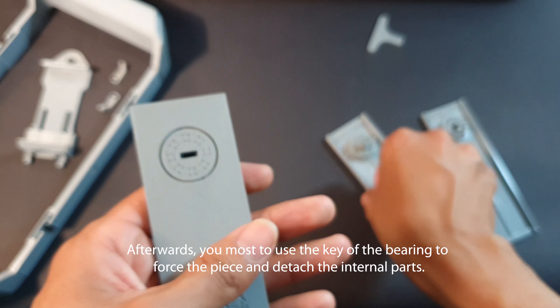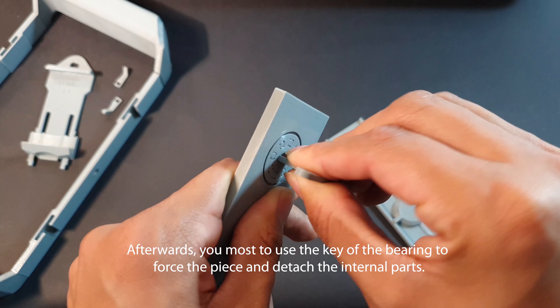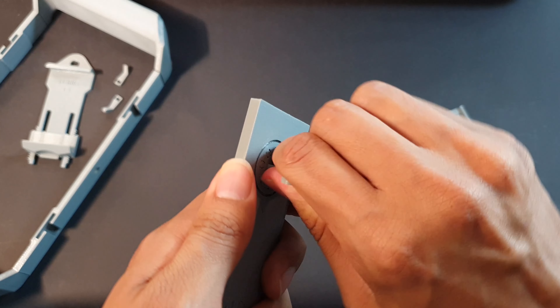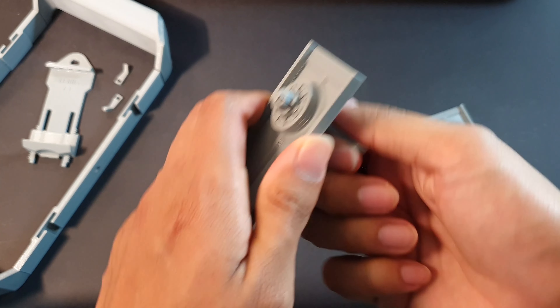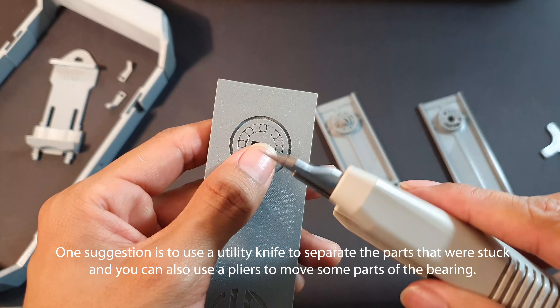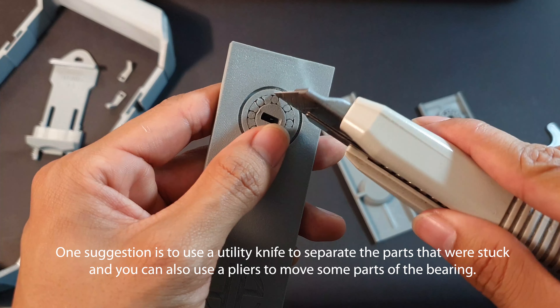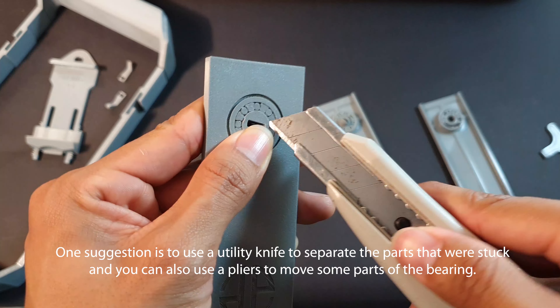Afterwards, you must use the key of the bearing to force the piece and detach the internal parts. One suggestion is to use a utility knife to separate the parts that were stuck, and you can also use pliers to move some parts of the bearing.